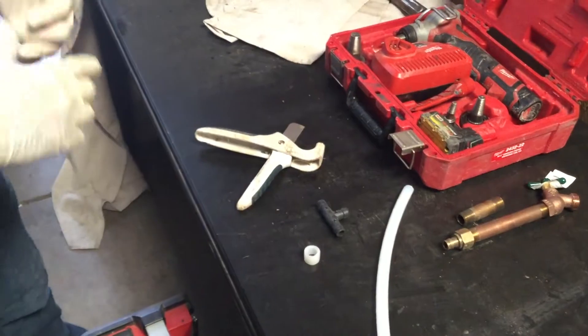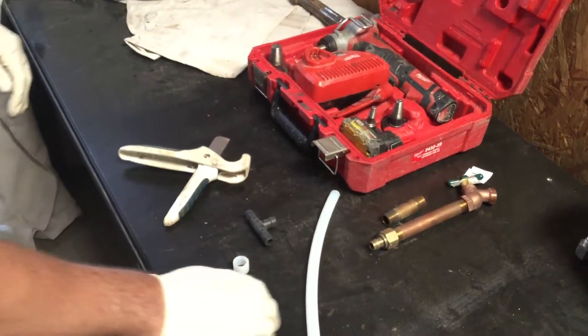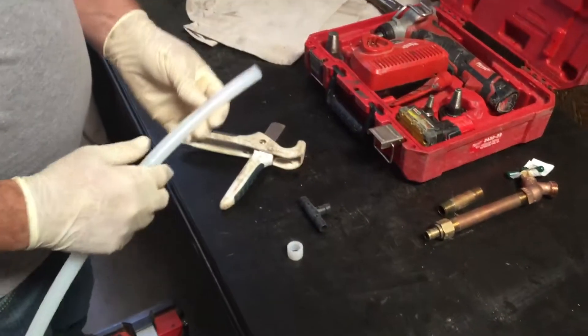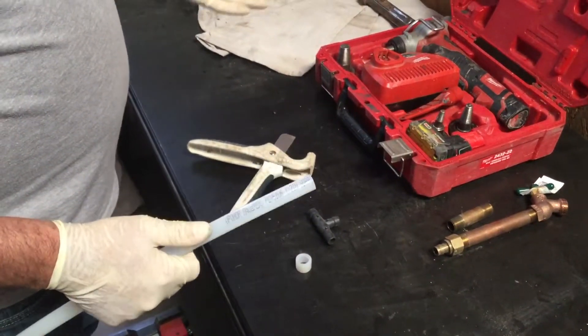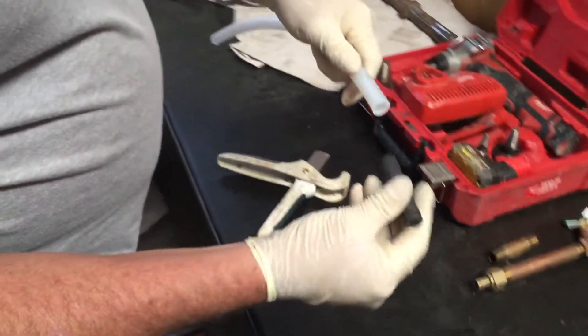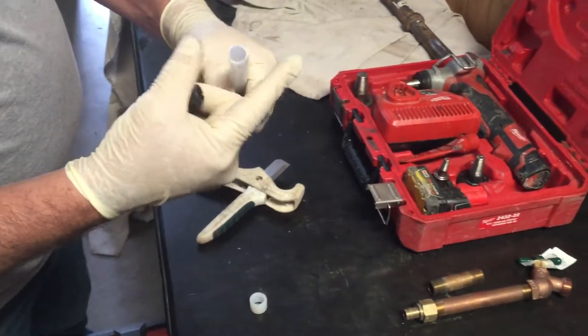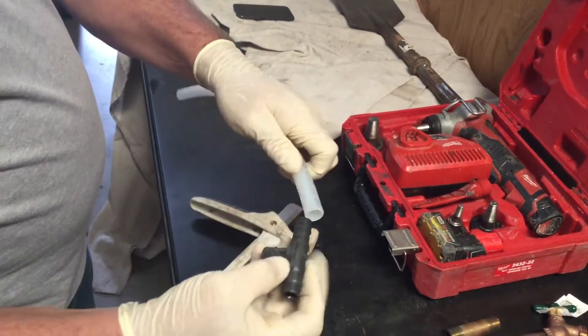There are lots of different PEX types on the market for potable water. The one we're going to show today is Uponor AquaPEX. It joins differently than other types of PEX — this one expands the pipe, and while it's expanded you slide it over the fitting. The pipe then shrinks back down onto the barb and seals it.